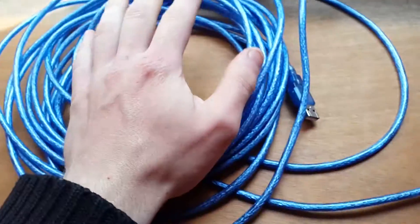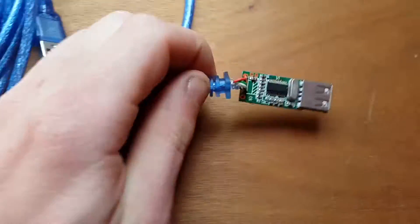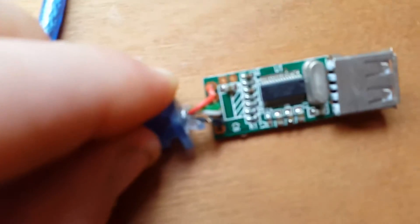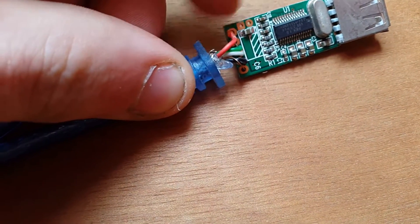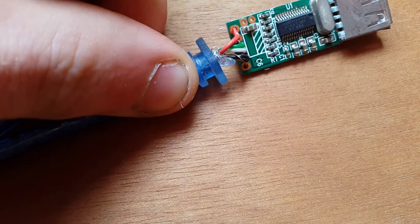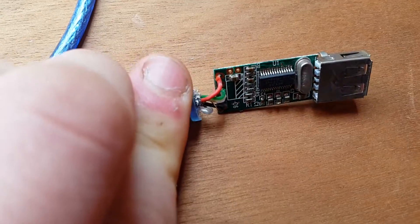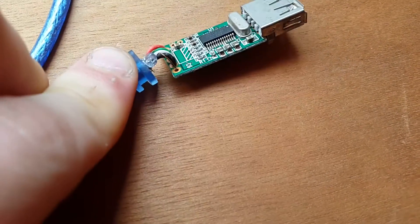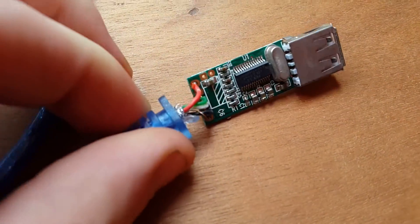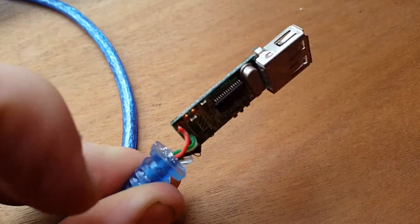I reckon the reason it's not working with the software defined radio is because of voltage drop. I've noticed that there's two very small solder pads up here, and I could solder a 5 volt power supply onto there, which would run off a separate battery, probably as a switching regulator. A linear one would be ideal because you get less noise with those, but I'll use a 5 volt switching one. That should hopefully remove the voltage drop issue and it should hopefully work.